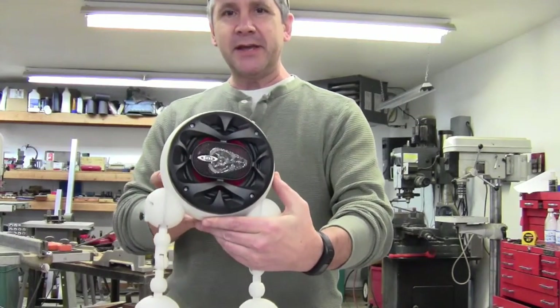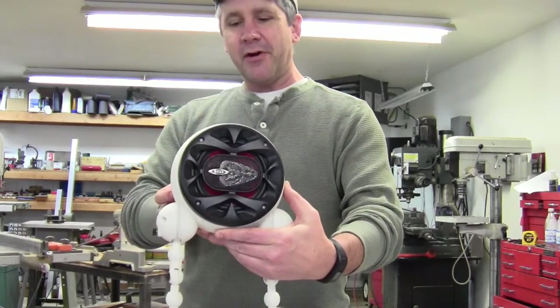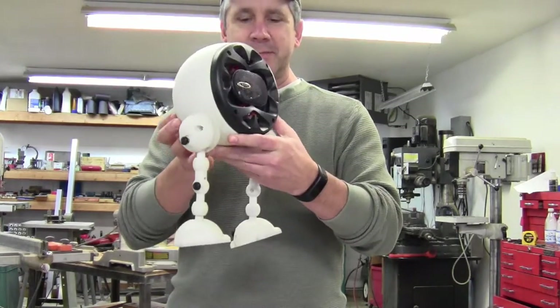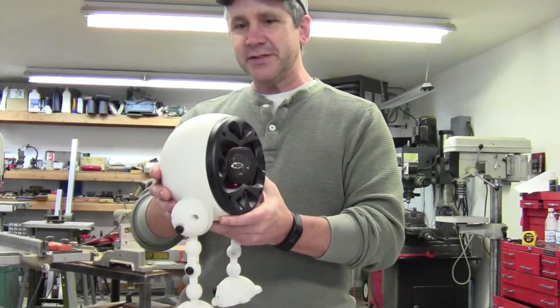SpeakerBot is made from 3D printed materials. It's a 5 and a quarter car audio speaker with a speaker terminal input. The cool thing about him is he's got movable legs and he can sit on a bench. I'll show you that here in just a second.